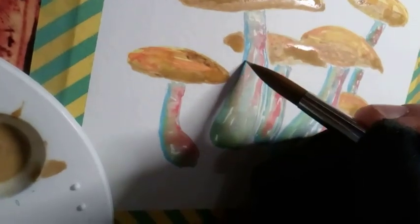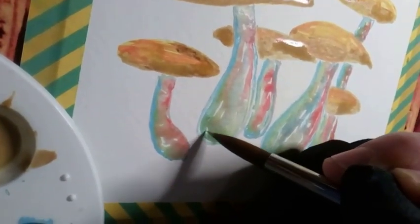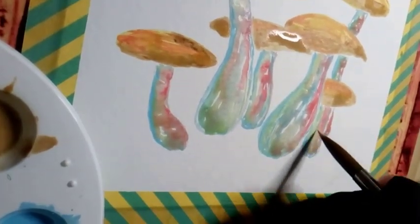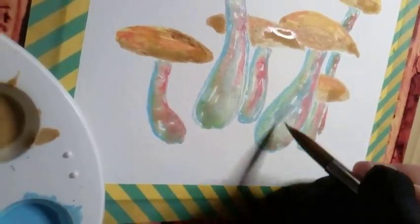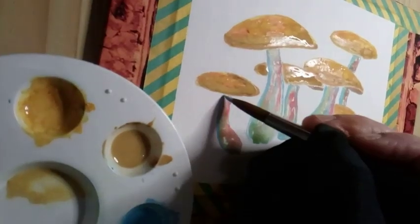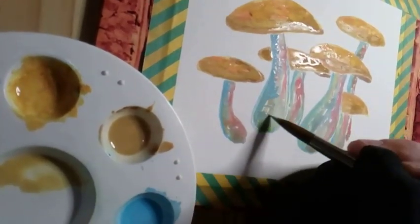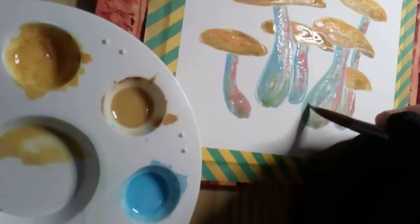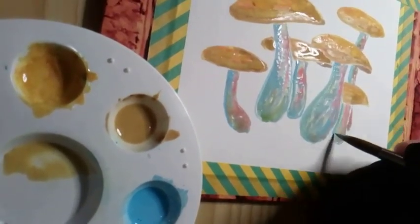From close up, it looks super textured, but from a couple of feet away, it looks like the almost magical lighting that can come with a thunderstorm, just before it matures. In the end, I took my white posca pen to outline the mushrooms, which added almost a glowing effect.